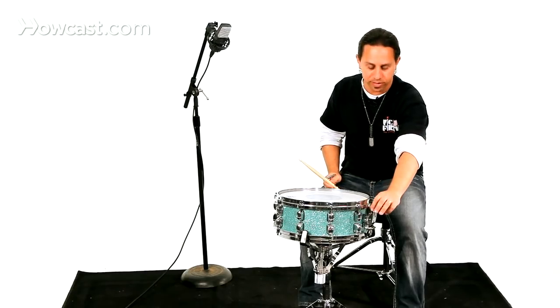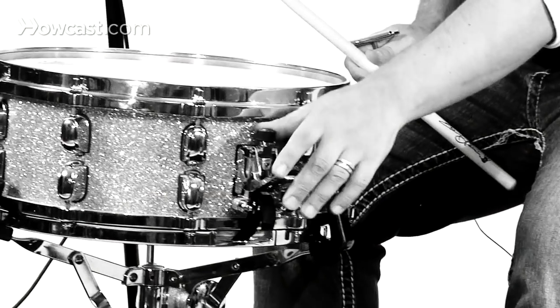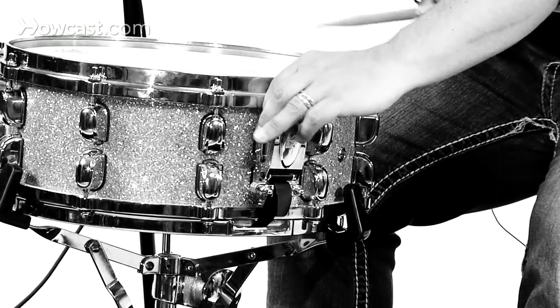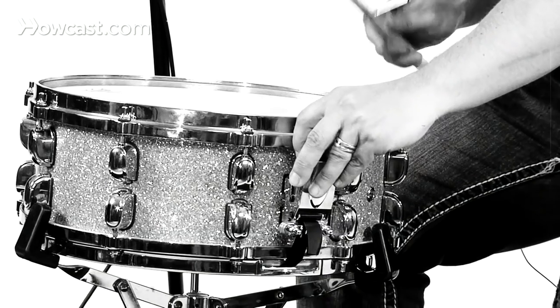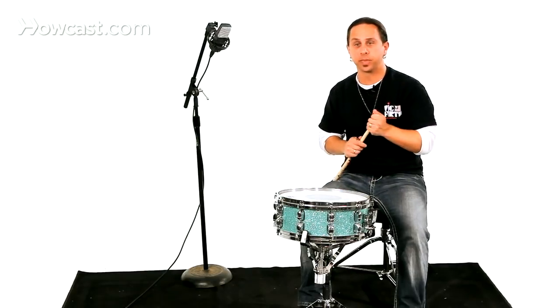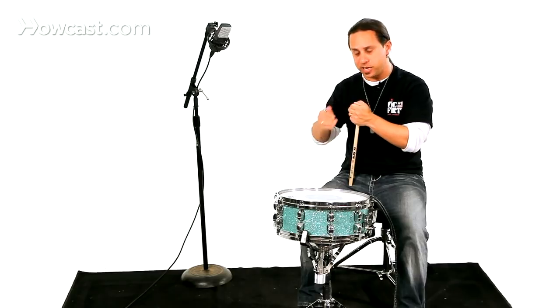Now one last thing: you have a tension device right at your snare throw-off which tensions the snares either tighter or looser. For a tighter sound you bring it up to the right; for a looser sound you bring it down, and you find the desired position. So try some different tensions depending on what style you're playing and see what works for you.